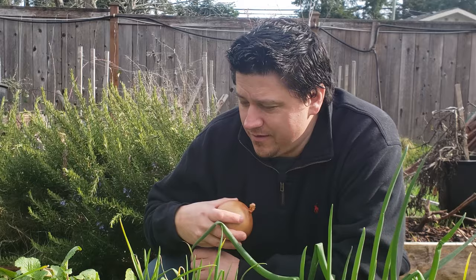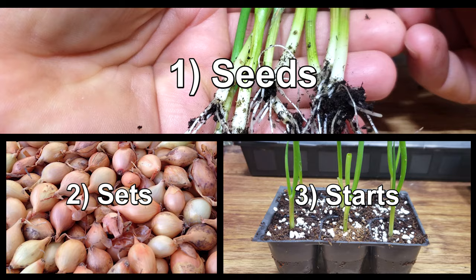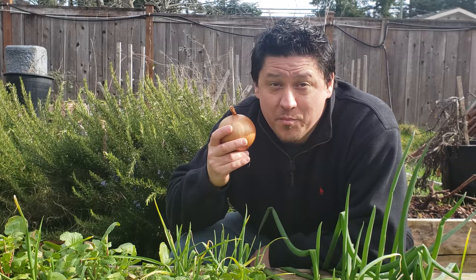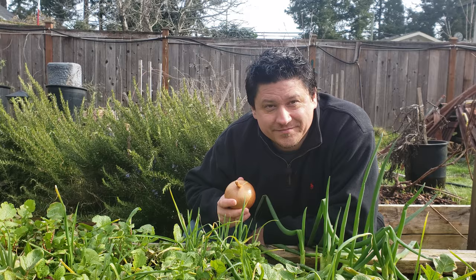One crop that I want to make sure gets the attention it deserves this year is the humble onion. There are three ways to plant onions and in my opinion the best way to grow them is from seeds that you start yourself — either early indoors if you live in the north, or directly seeded into the garden if you live in the south. It's a lovely day out but it's still winter here, so let's plant some onion seeds today and get this allium party started.